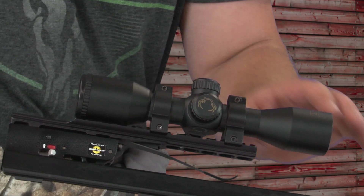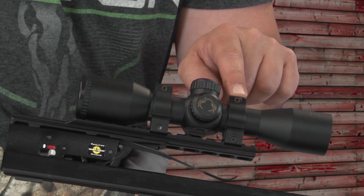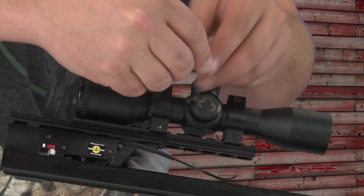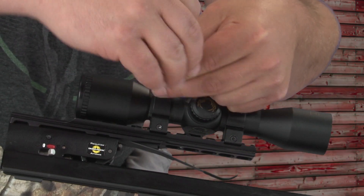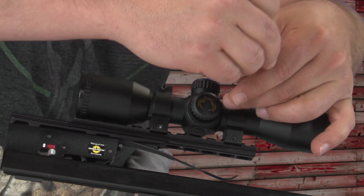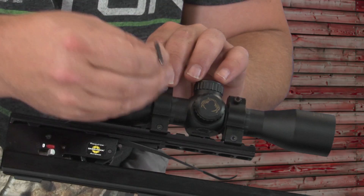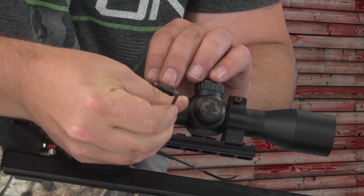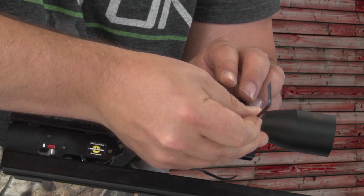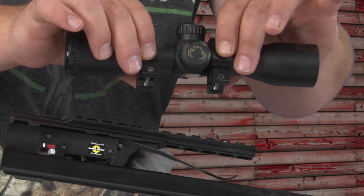The first thing you're going to do is remove the scope from the dovetail. In order to do that, you have to loosen the scope rings. Always start out loosening the top two screws before loosening the bottom two. So now that we have our top screws loose, then we'll loosen the bottom. And now that our rings are loose, we should be able to lift the scope up off of the dovetail.